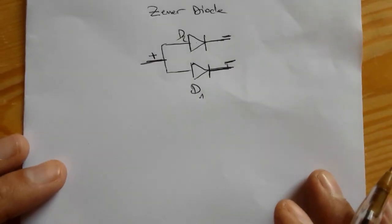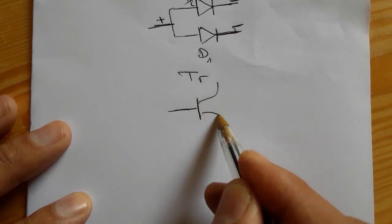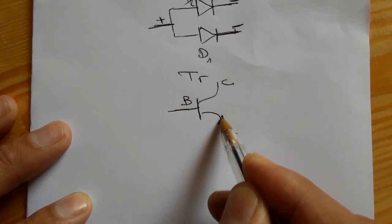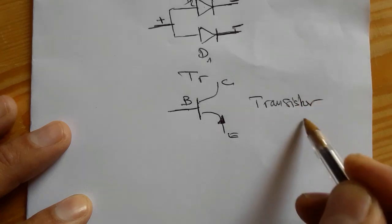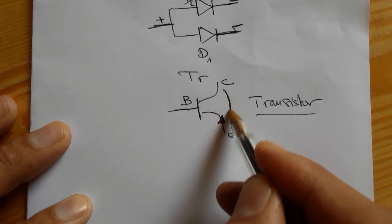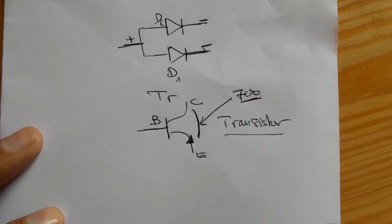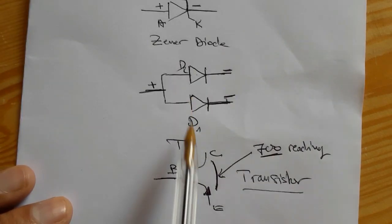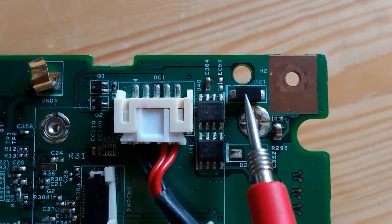I will draw for you the symbol of the transistor in order to distinguish between a normal transistor and a transistor with double diode. This is an NPN transistor with base, collector, and emitter. If you test it using the multimeter, you will get between collector and emitter a reading of about 700 or 600 — that means the transistor is good.